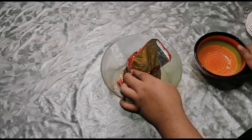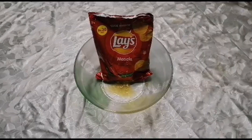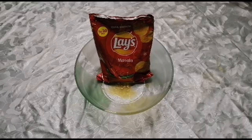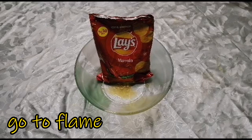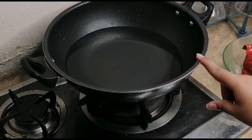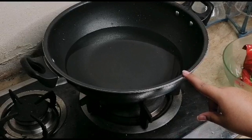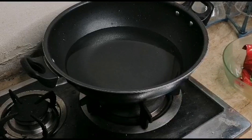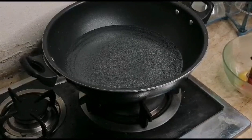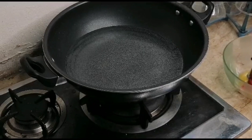Now you can see we have four glasses of water, and now we will take a clean pan.